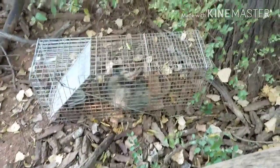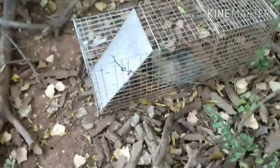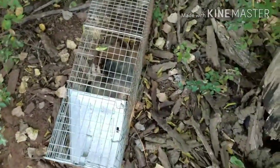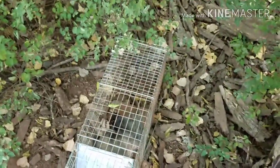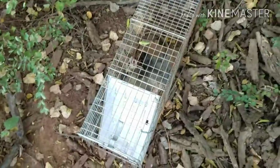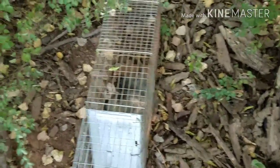Good news guys — we did not get a cat and it was not a coon that shut it. We got us a possum. Look at him — he's not a very happy feller. I wouldn't be happy either if I was stuck in a cage about to get shot in the face. This spot produced — it didn't get the exact species I wanted but it got us a varmint and yes, he will be put down. You can log off this video now if you don't want to see an animal put down, but if you don't mind, stay tuned.